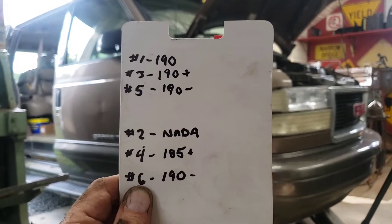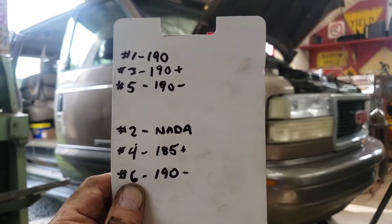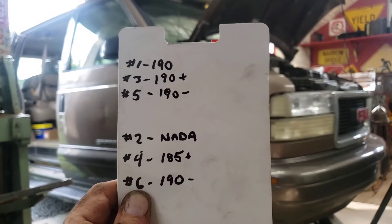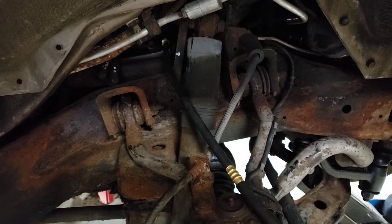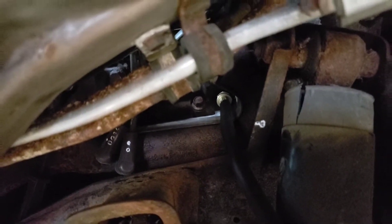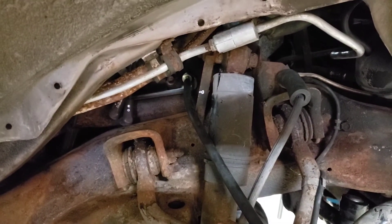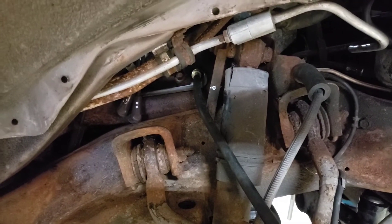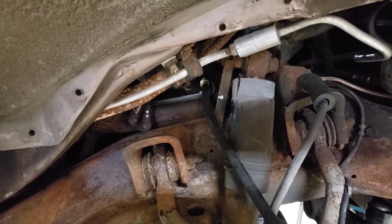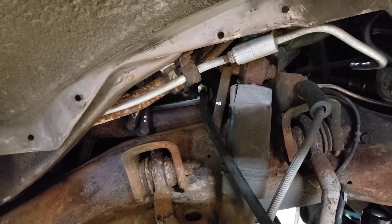I'm going to hook up an airline and pump just a small amount of air into number two to figure out where it's going. I'll place number two at top dead center on the compression stroke and add air. I removed the hose from the compression tester, removed the Schrader valve from the hose, and threaded it into the number two cylinder. Then I added an air source running back to my compressor, allowing a steady but small-pressure stream of air to fill the cylinder.